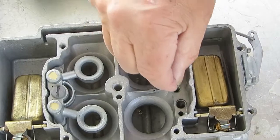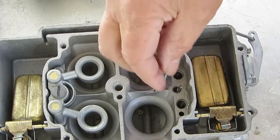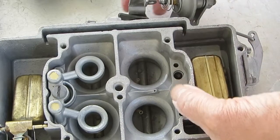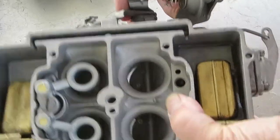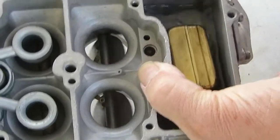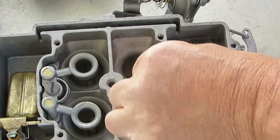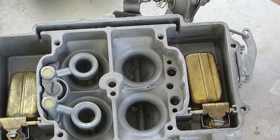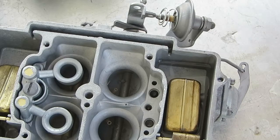Now put the check ball in and put the check weight on top of it, holding it down slightly — not too hard. Make sure it's not pumping fluid past the check ball. If it is, take a brass drift punch, put it down there, and tap it lightly with a hammer to seat it. Don't tap too hard or you'll get it stuck.